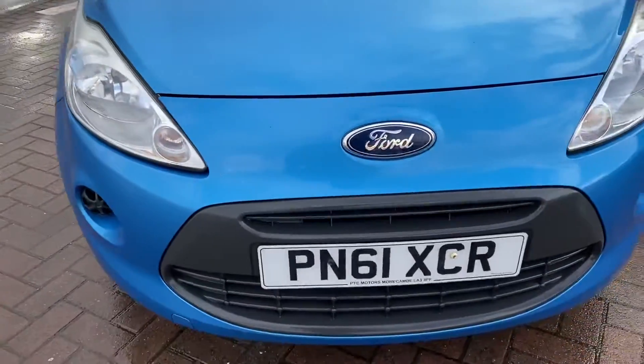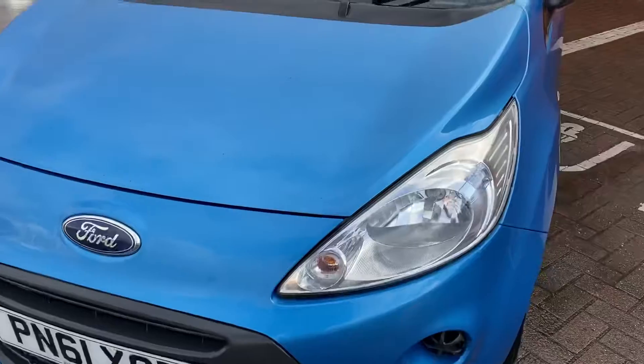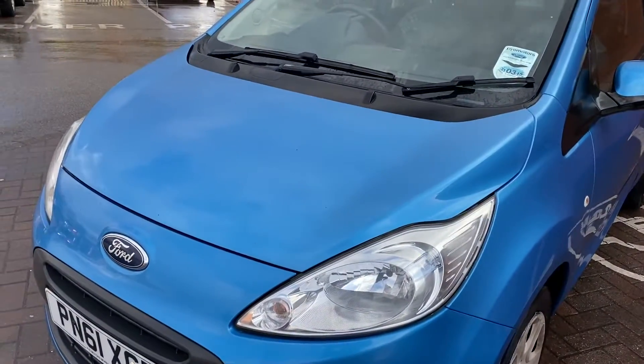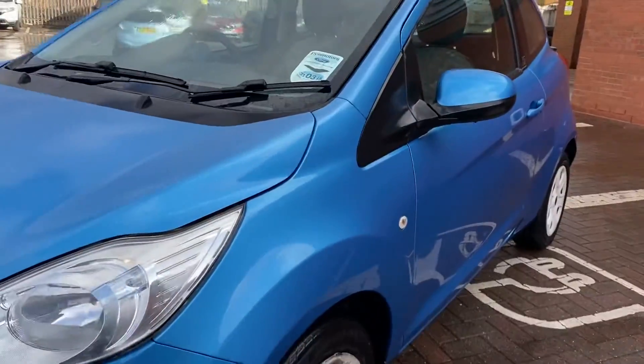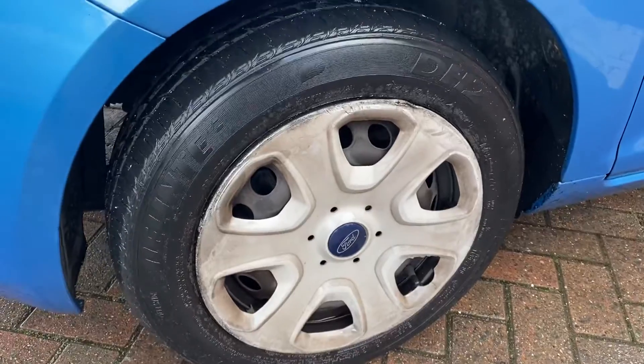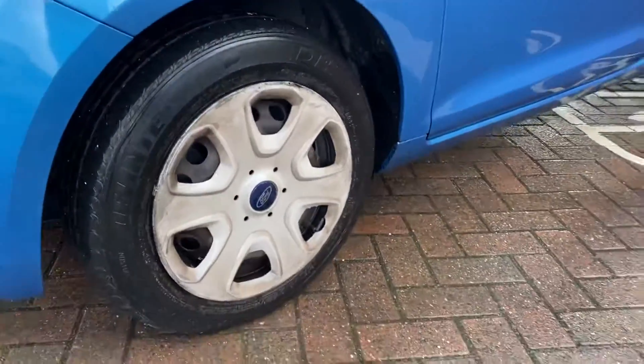Then onto the front bumper — again, very good condition. It's only on around 20,000 miles, so for the age it is very, very low mileage, hence the good condition. The only area there's any wear and tear is just this hub cap, and they're very cheap, very easy to replace if that's not something you want to do.